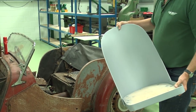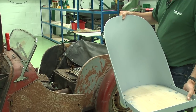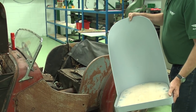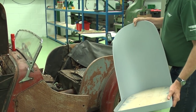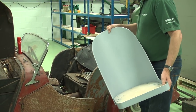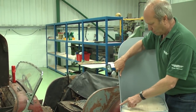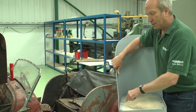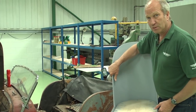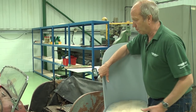Now, this will fit any of the Morgans, and it'll fit lots of other cars — early Vauxhalls, all sorts of things. But it's a nice period seat. This particular car has the Moss gearbox in it, which requires this seat to be made with a cutout here for it to fit round the gearbox. So this is a non-Moss box version, but we do stock the Moss box ones as well.